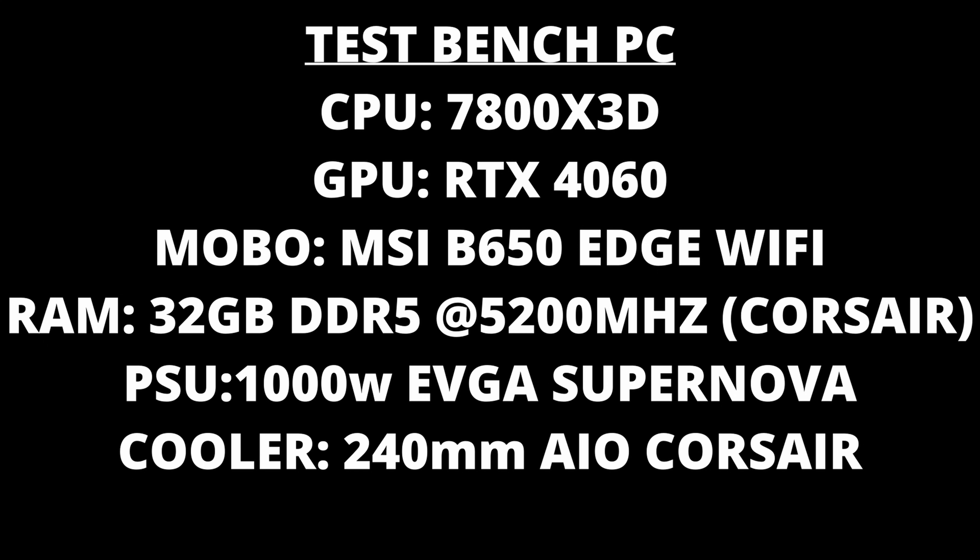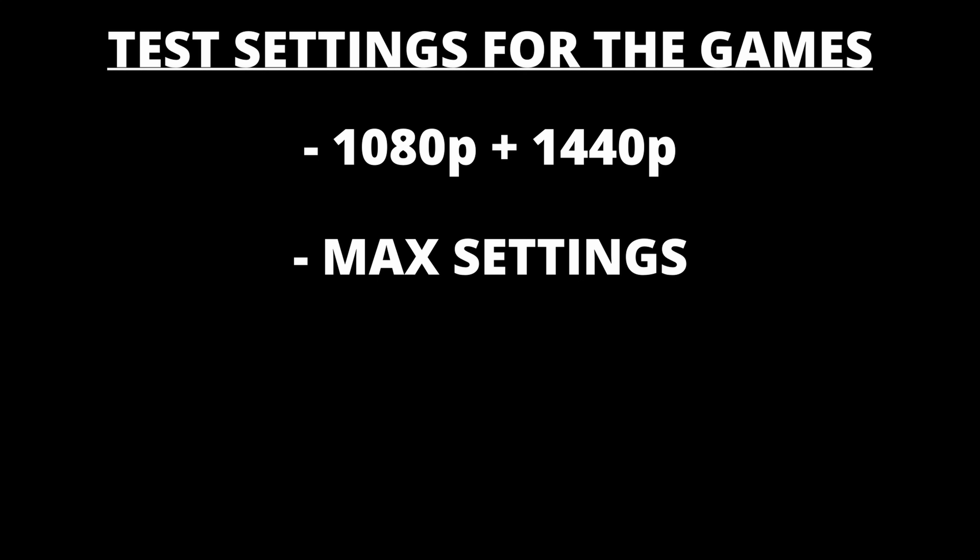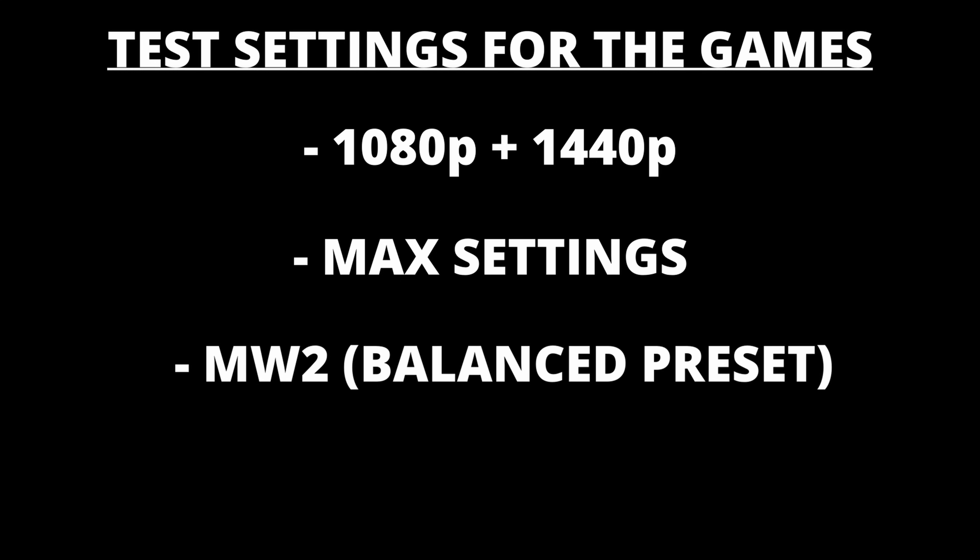First, I want to go over my independent gaming benchmarks and show you some numbers so we can go into my final thoughts with everybody on the same page. My test bench specifications are shown on screen — you can pause the video to look at all the hardware I'm using. This hardware is absolute overkill for the 4060, but I wanted to eliminate any potential bottleneck and ensure the 4060 could run at its maximum performance all the time. All games were run at 1440p and 1080p at maximum graphical quality preset, except for Call of Duty Modern Warfare 2 which used the balance preset since most gamers don't max out graphics in competitive multiplayer.